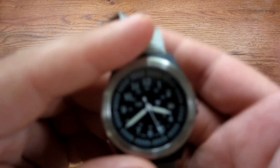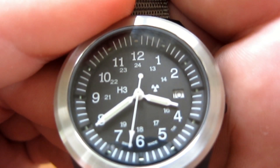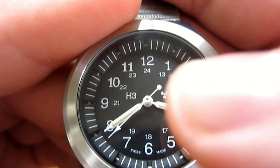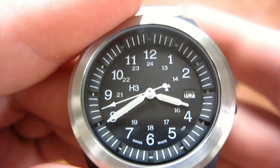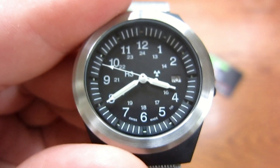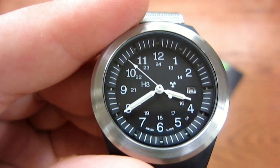It's got the date here — let me come in for a macro shot. You can see today is the 10th, so it's keeping good time that way. You'll notice a little biohazard sign in the middle, and that's because this watch has trinium vials in it. If you're not familiar with trinium, you can look it up on Google. Basically it's a chemical that glows.